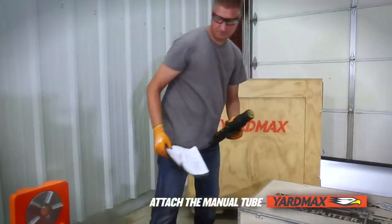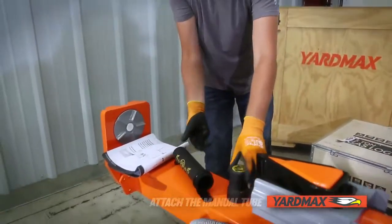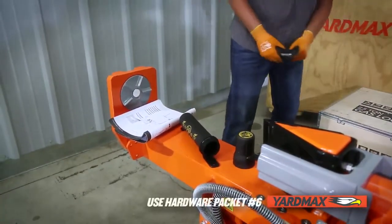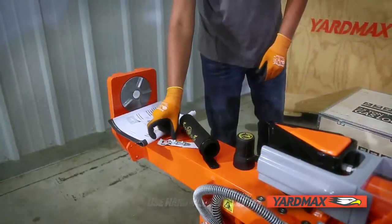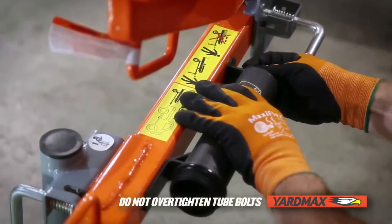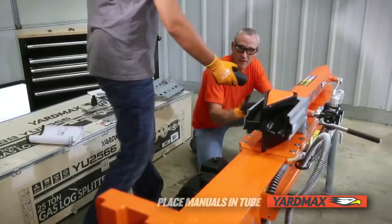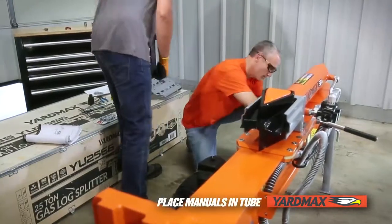Next up is attaching the manual tube. First, remove the cap. You will need a 13-millimeter wrench and packet number six in the hardware kit. Align the holes near the tow coupler with the tube holes, then insert and tighten the bolts and washers. Insert your manuals and reattach the cap when completed with assembly.